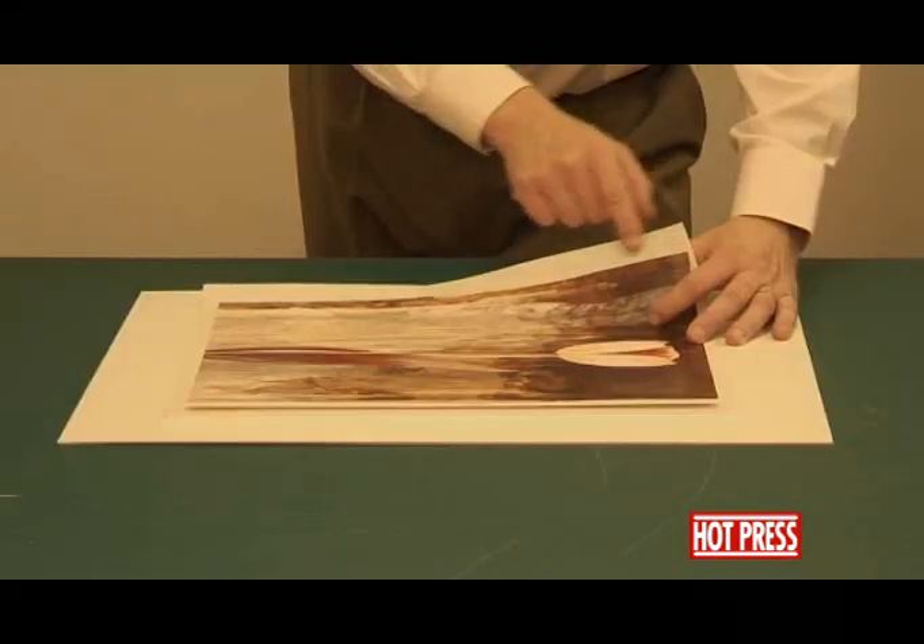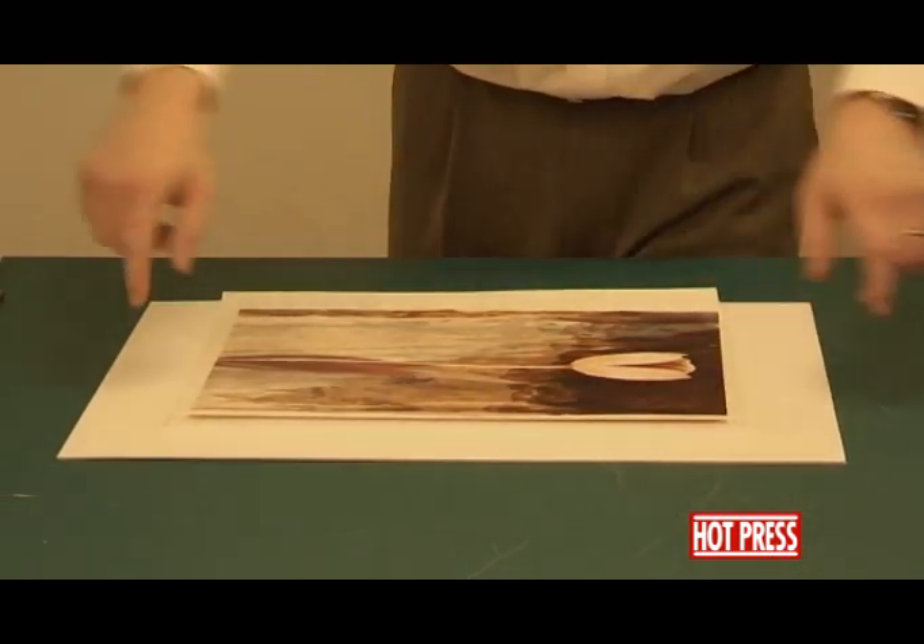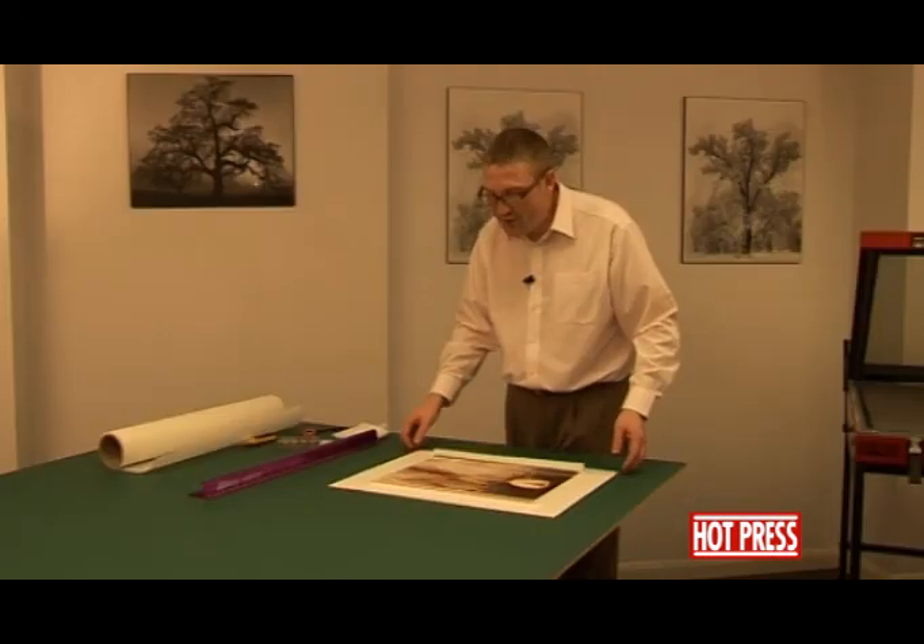We'd now like to show you how to dry mount a picture into the centre of a piece of board, so that we're not going to have any of the dry-mounted tissue showing around the outside. What we've done is we've cut a piece of the board that we're going to mount the picture onto to the size that we require.